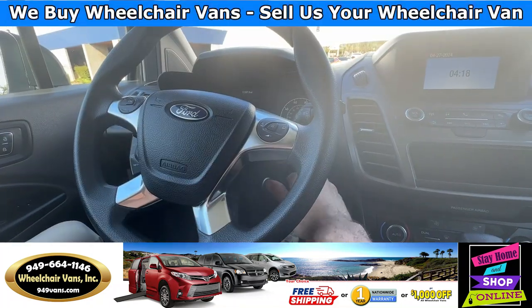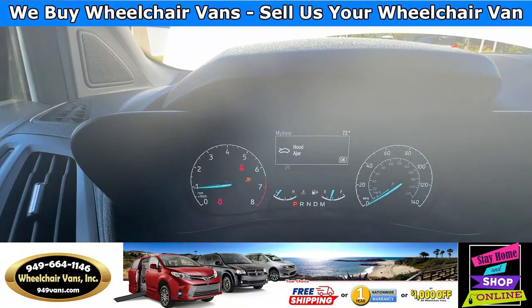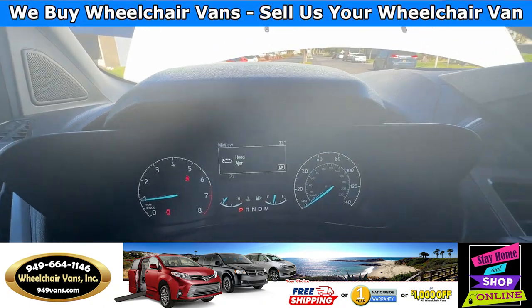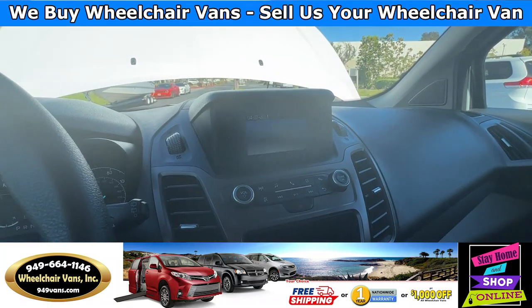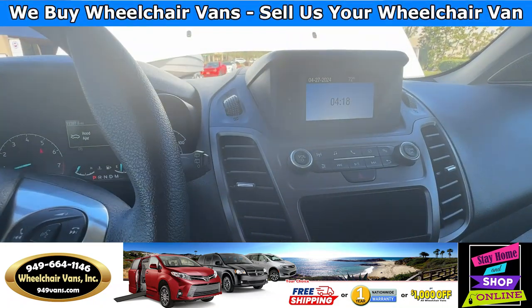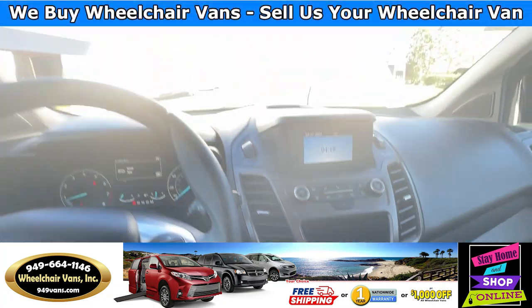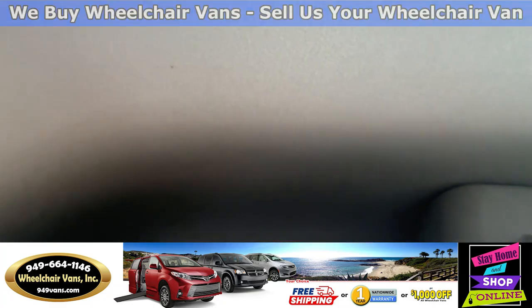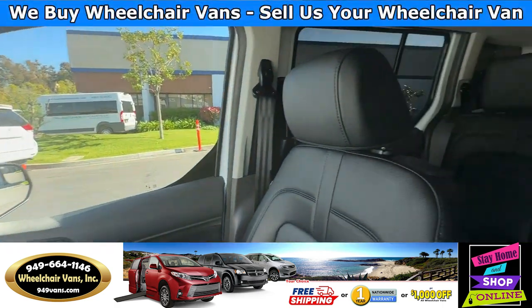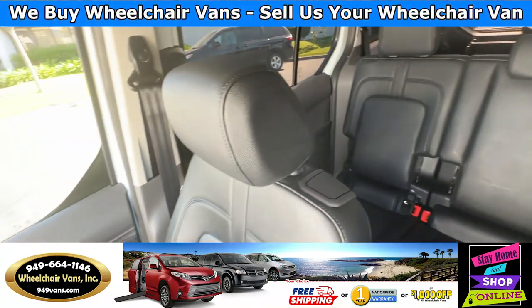Let's go ahead and start up the van. This van is going to have 11,000 miles and it's also going to have the backup camera with the beep. You'll have your radio controls here and the climate controls there, and up here you'll have a storage compartment. Let's take a look at the back seats — these are going to have the vinyl seats.